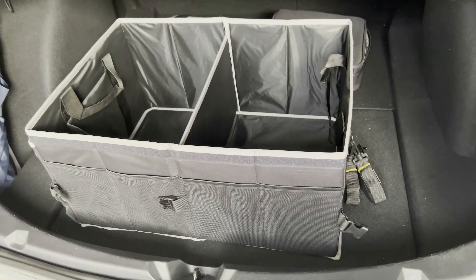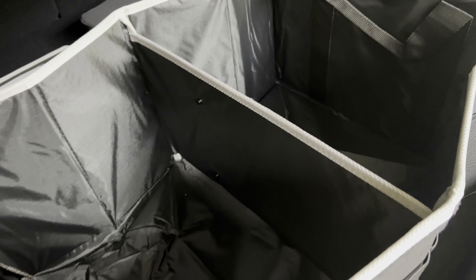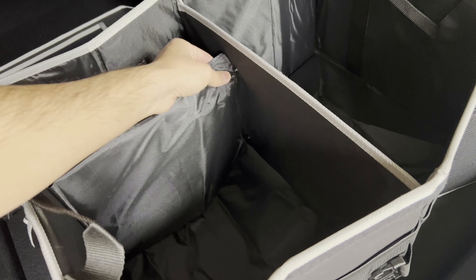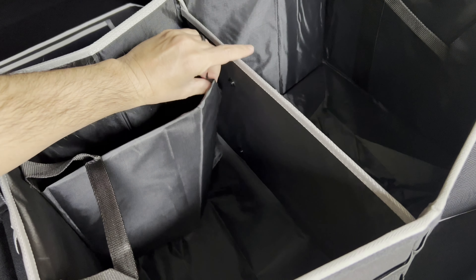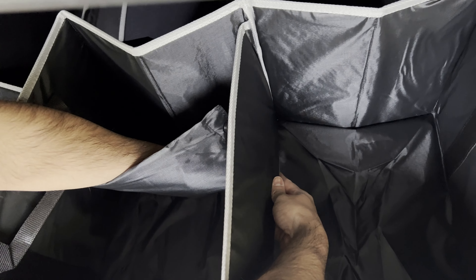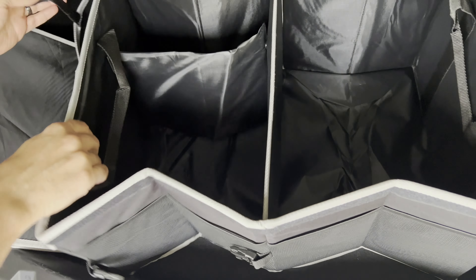There are snaps here — I wasn't sure what they were for, but you can snap this piece in to make separate compartments for your smaller grocery items so they don't slide around. Let me snap it in place — there we go, so now you have another compartment in there.